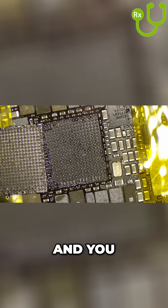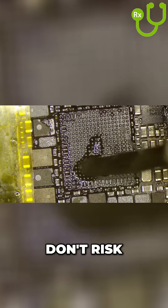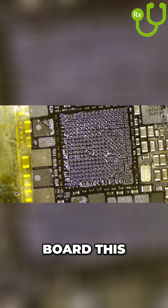This method is very safe and you don't risk overheating the board this way.